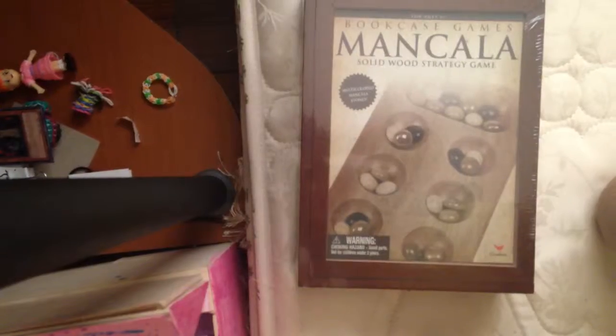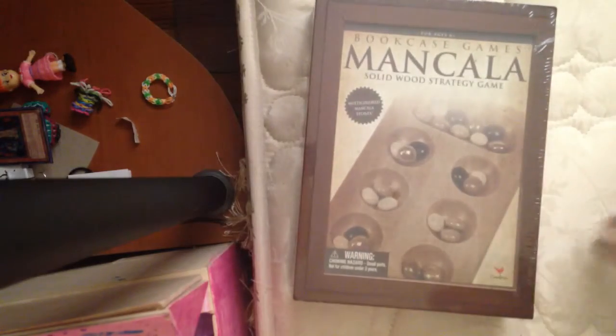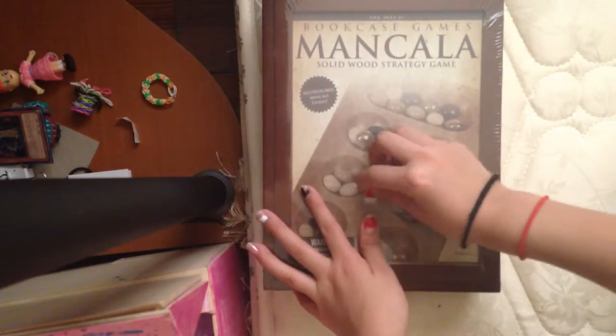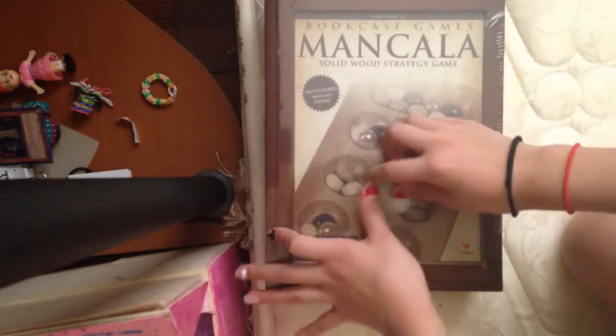I got it today from my dad as a prize, so I'm gonna be opening it up. Unboxing time! I'm gonna be unboxing this on my bed. It still has the plastic wrap on it. It's totally brand new, and the good thing is I don't need scissors, because there was a hole right here.